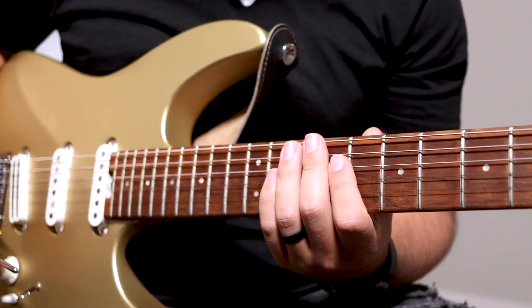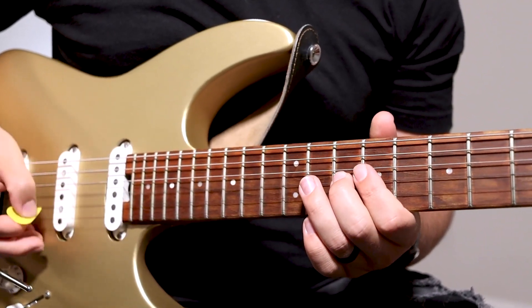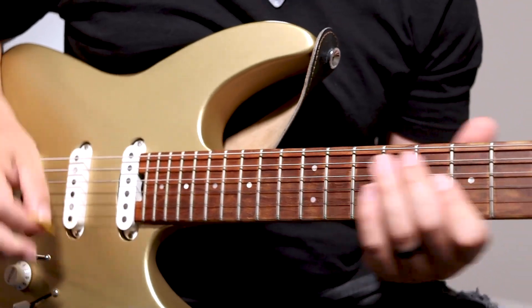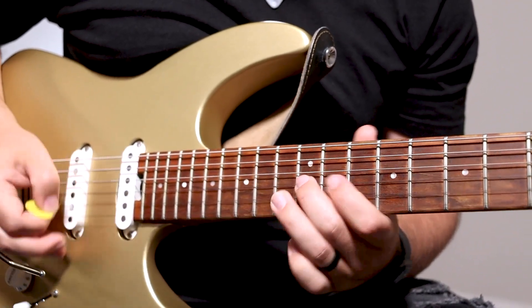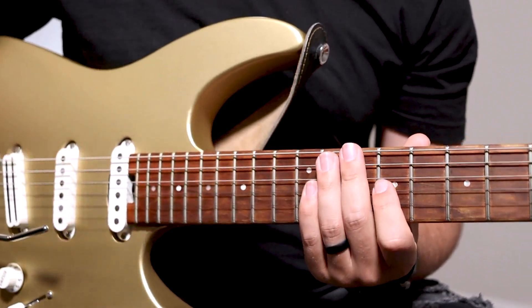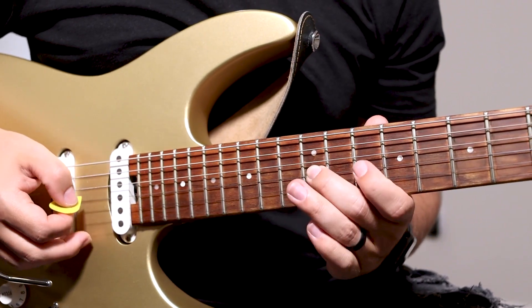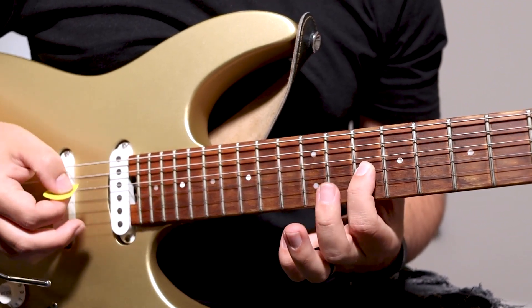This song is in the key of C, and this is what the intro looks like. It's going to be the 12th fret G string to the 13th fret B string. Then it's 12, 10, 9, 10, 10, 9 on the G string.